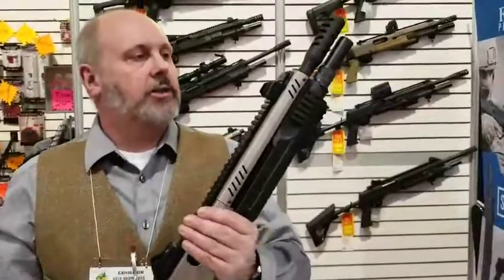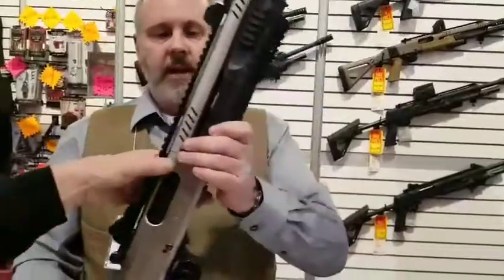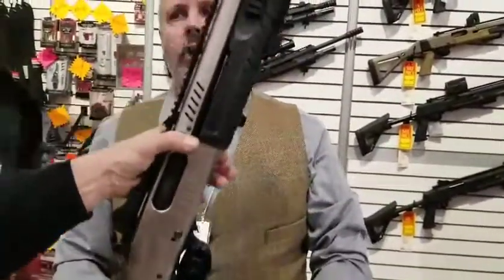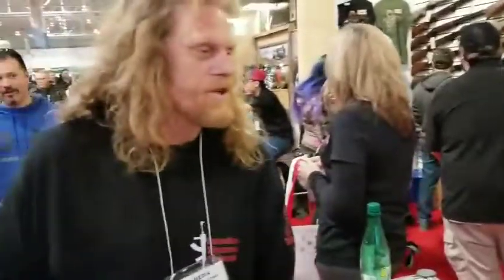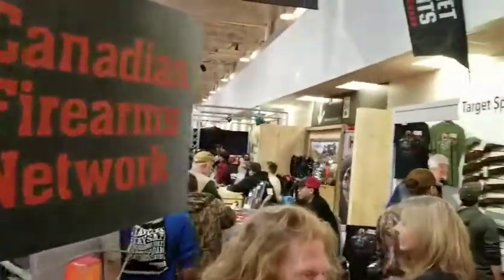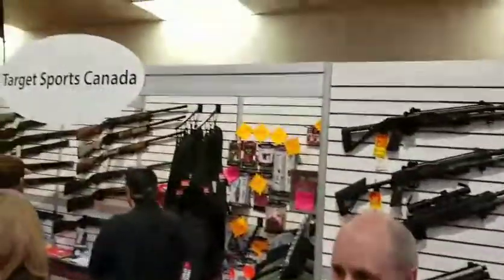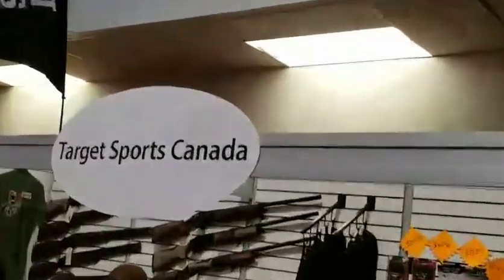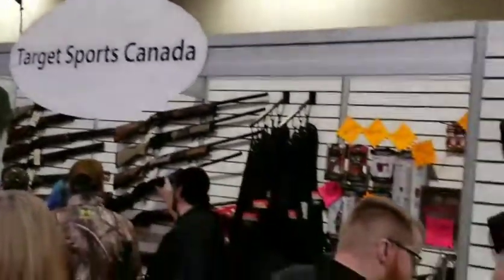They're compact but extremely accurate — great for three-gun or just a fun range gun. It's about seven pounds — not a light shotgun, but it feels durable. That's the whole point because it's a military gun. It was designed for the NATO trials, so it's not a commercial gun that they said 'let's make it look tactical.' The parameters were to make it a tactical military shotgun that they can sell to the public.